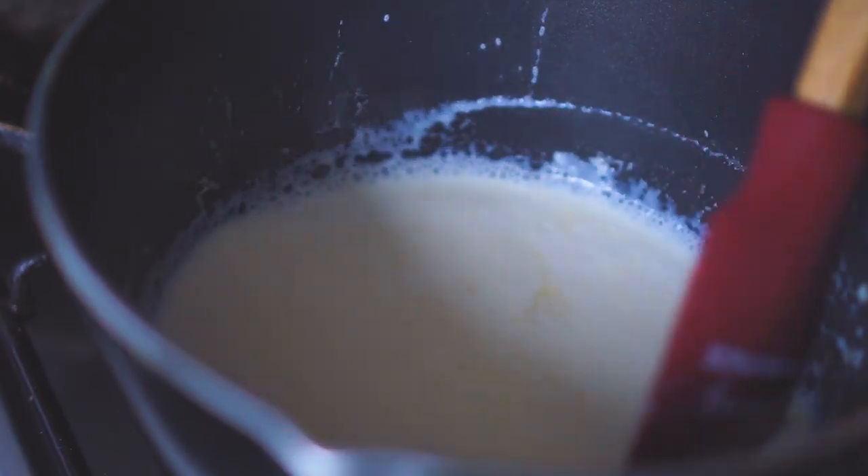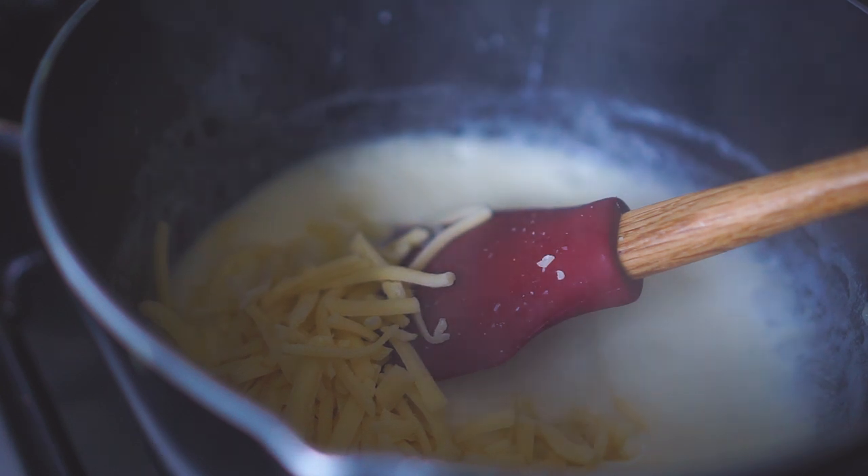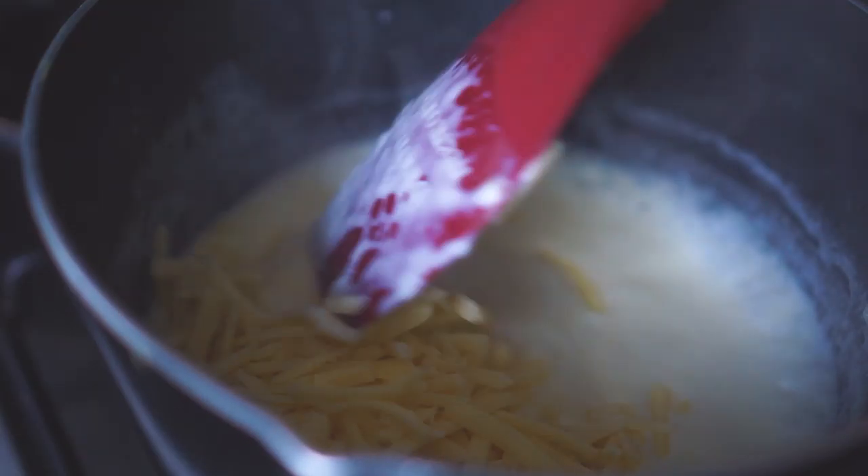Once the mixture has thickened nicely I'm going to add in the cheese. I'm using grated cheddar cheese — you can add other cheese if it's not available, but I find that for this recipe cheddar cheese works best.